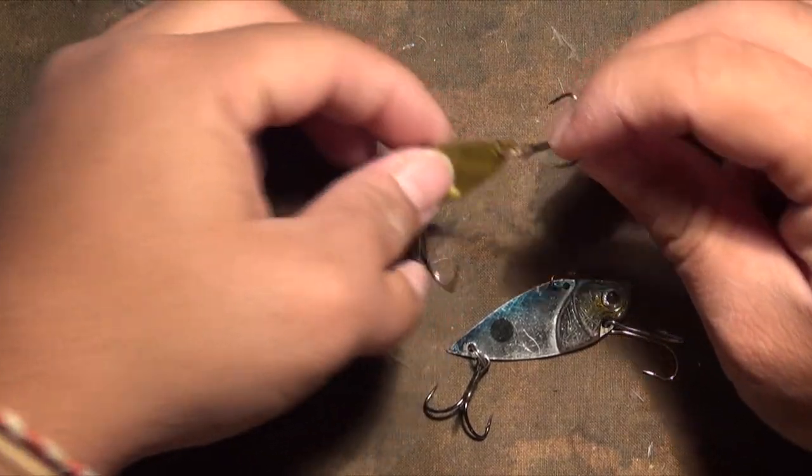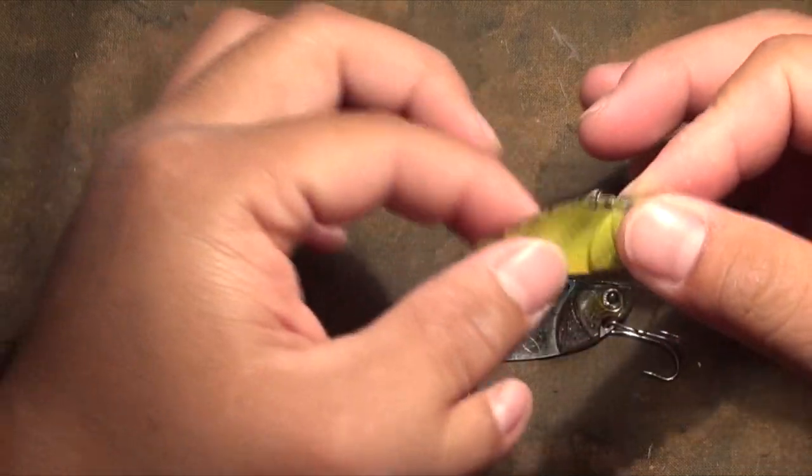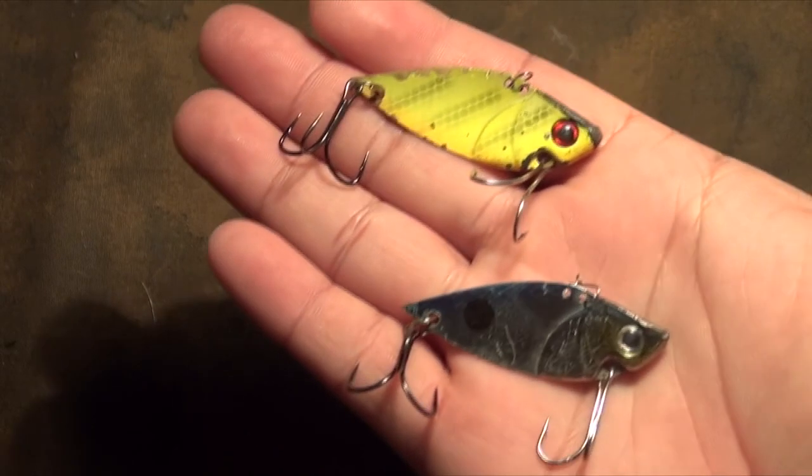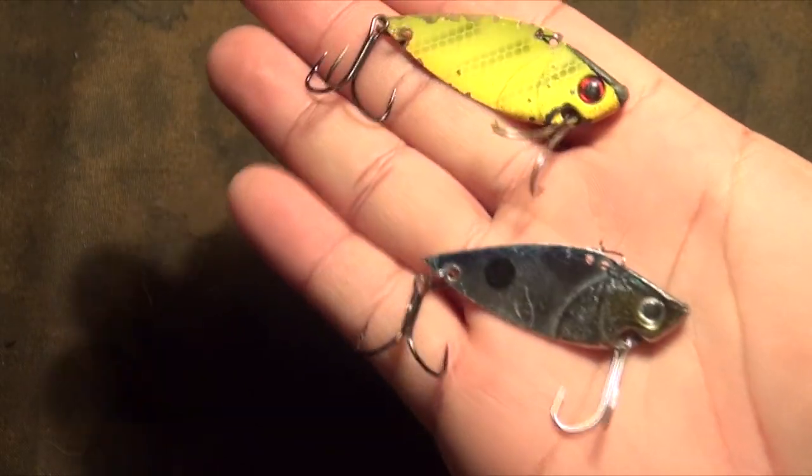Anyways, today's review is going to be on the Concord Gay Blade. That's what it's called — it's called the Gay Blade. Don't ask me why, but that's what it's called.